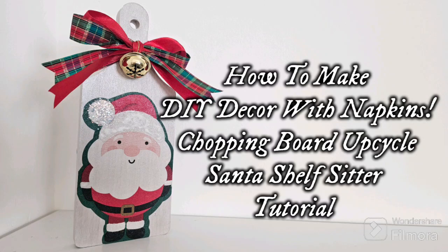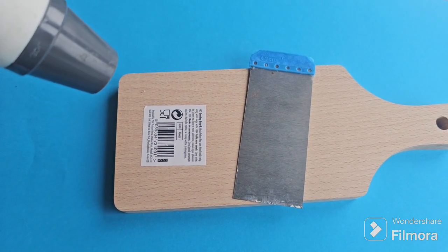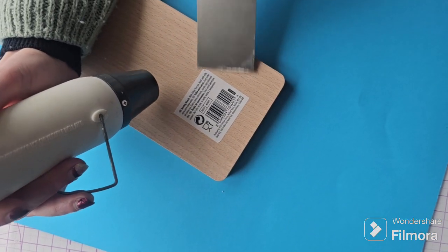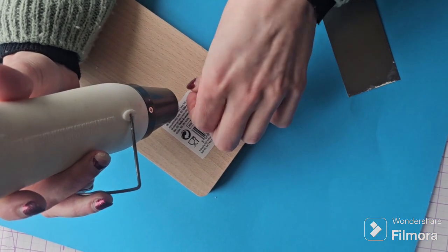Hi Crafty Friends! Today we'll be making this super cute Santa shelf topper using a wooden chopping board that you can get from Pound Shop or Dollar Tree, some white paint, napkin and ribbons to create a beautiful Christmas ornament.